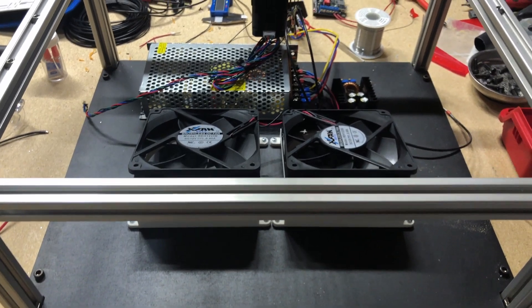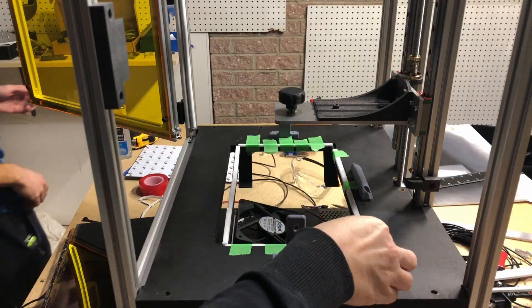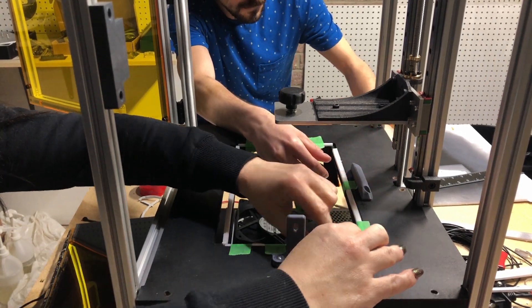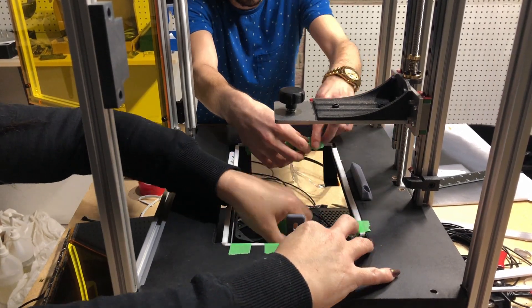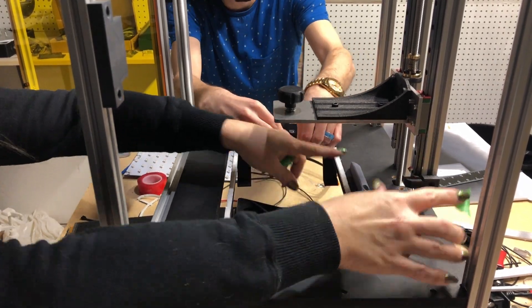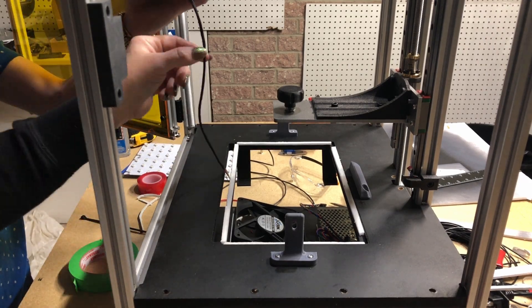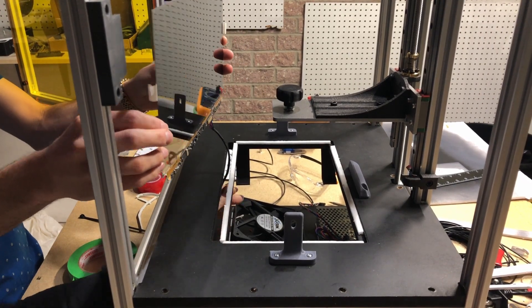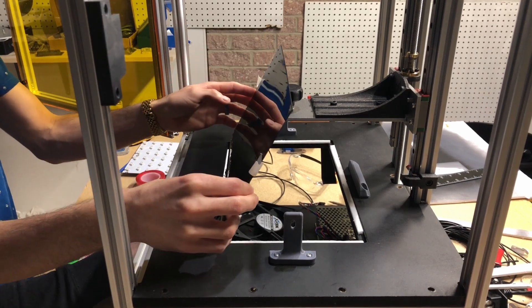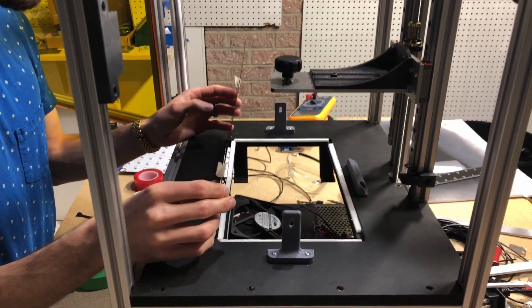Look at the tiny, tiny power supply and LED driver — we needed stronger ones. We hadn't received the custom cut glass at the time, so we used what we had on hand and tried something with a spacer for testing purposes.